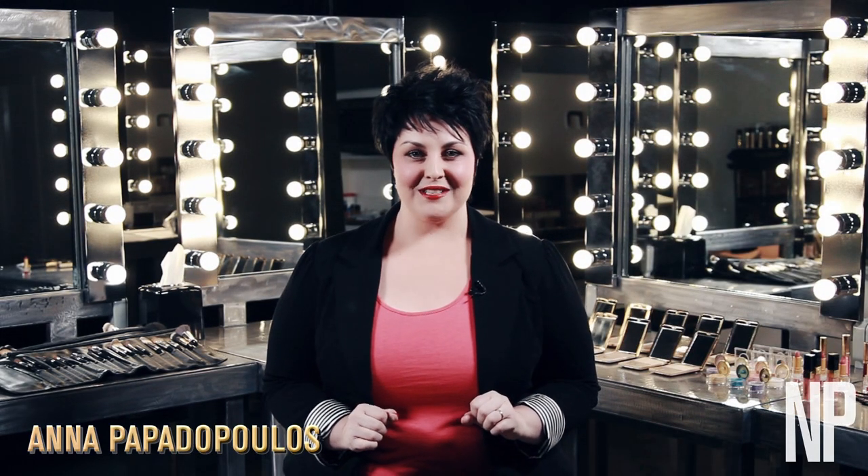Hi, I'm Anna Papadopoulos from the Napoleon Purtis Creative Team, and I'm here at the Napoleon Purtis Makeup Academy on Hollywood Boulevard to share with you some tips on lips.